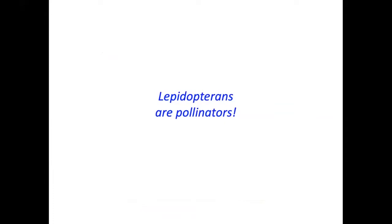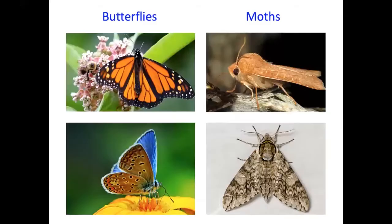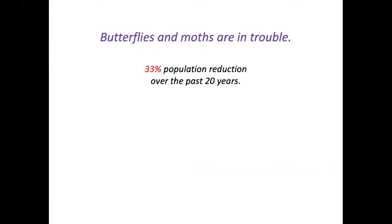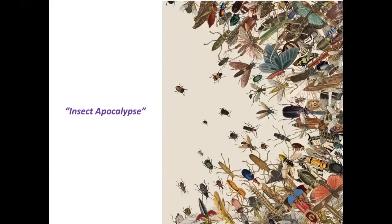Butterflies and moths are Lepidoptera. Butterflies are more well-known because they're colorful and active during the day, while moths are primarily active at night and outnumber butterflies about 20 to 1. Moths usually have feathery antennae, spin cocoons, while butterflies make chrysalises. In Ohio, butterfly populations have been reduced by a third over just two decades, due to habitat loss, pesticides, and climate change.